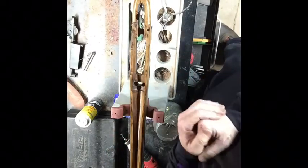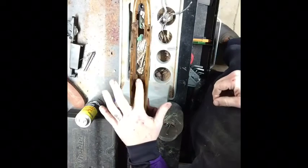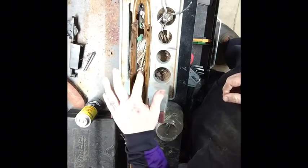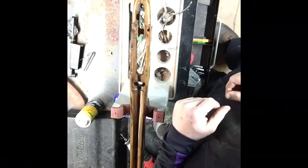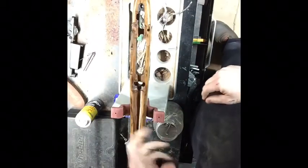If you guys remember my video from when I broke the stock on this originally with my 308 Norma — that Norma stock was broken right here and this little partition was broken out. This partition on this particular stock is pretty thin, so I'm not going to try to run a support system there. I was thinking about getting a piece of sheet metal, like Weatherby does — conform it in there and epoxy that to give it some strength.